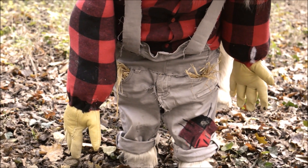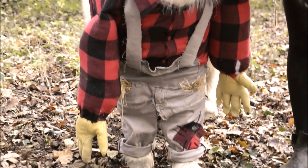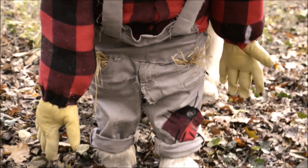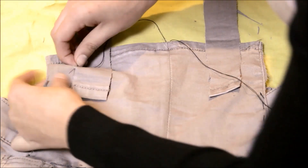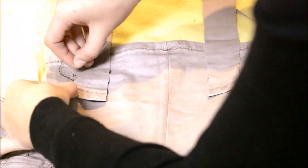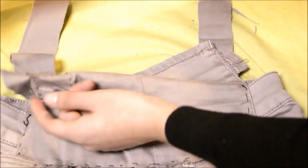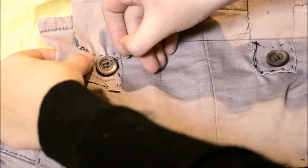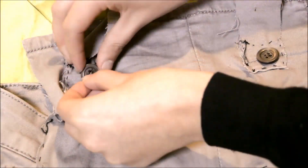Pour la salopette, vous pouvez utiliser une vieille salopette et prendre la première mesure pour couper les jambes, ou faire comme moi, fabriquer une salopette. Malheureusement ma caméra n'a pas filmé. Elle a seulement filmé le moment où j'étais en train de coudre les bretelles. Vous avez simplement à prendre le restant de jambes, couper un morceau pour faire le haut de la salopette, et prendre un second morceau pour faire les deux bretelles. J'ai aussi cousu des petits boutons pour rendre la salopette un peu plus réaliste.